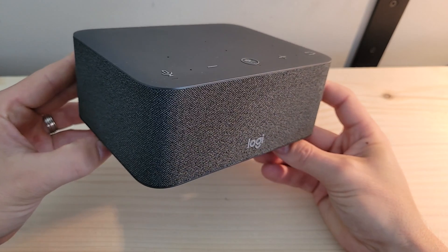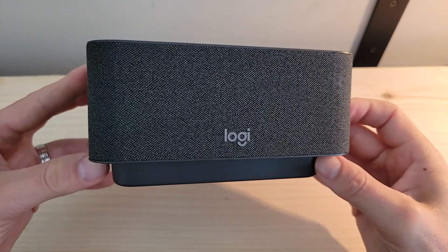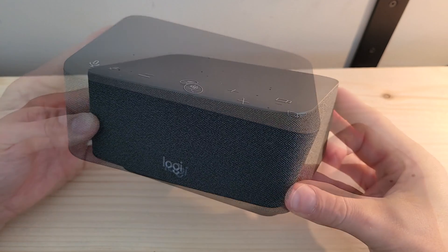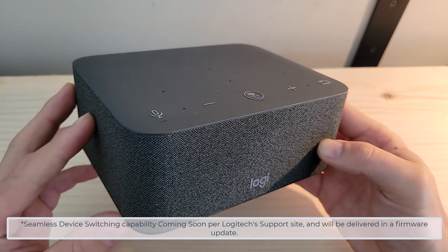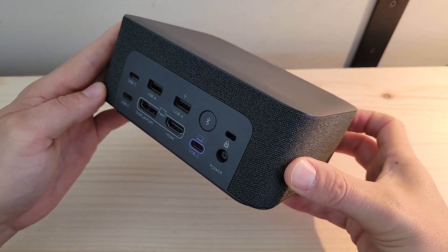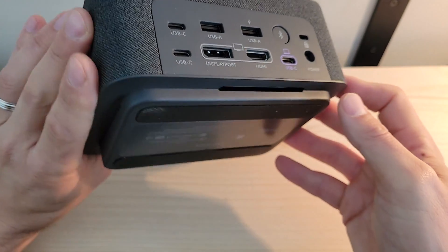In addition to being a docking station built towards decluttering and freeing up space on your desk, the Logi Dock is certified as a speakerphone for Microsoft Teams and other leading collaboration platforms. It features six beam-forming microphones and provides the ability to seamlessly switch between speakerphone and earbuds or headset through wireless Bluetooth connectivity. With the Zone True Wireless earbuds or the Zone Wireless headset, you can simply activate them and the Logi Dock will seamlessly switch if they are connected via Bluetooth. The bottom of the device features two rubber strips giving you grip to the desktop surface so the Logi Dock is not sliding around.